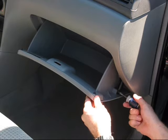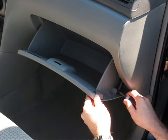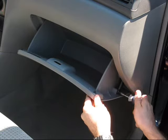Open the glove box. Remove the Phillips head screw that secures the dampener arm to the passenger side of the glove box and pull the arm loose.